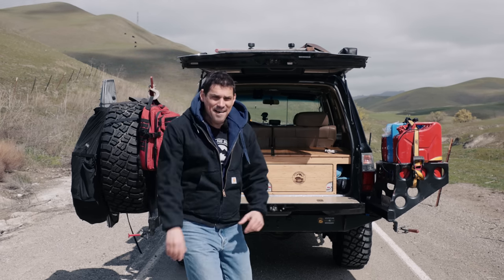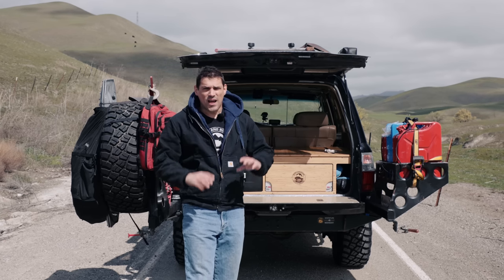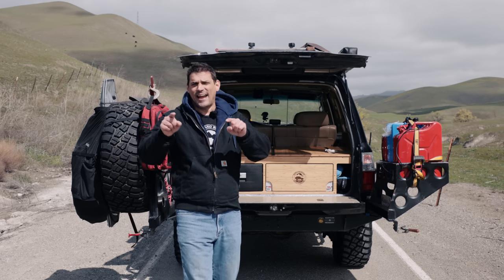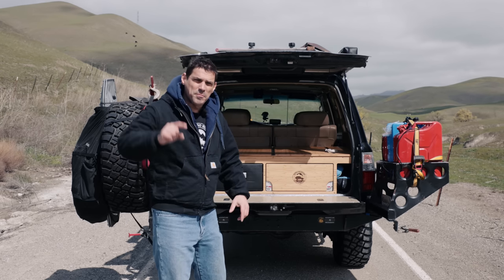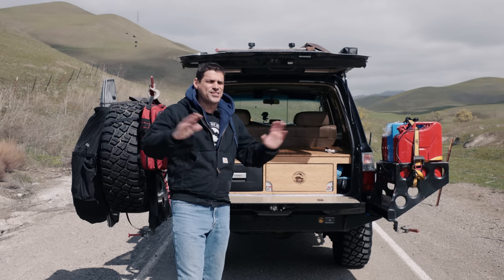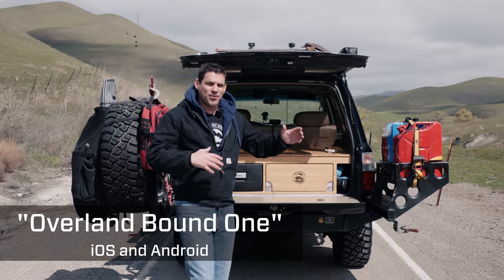If you haven't been here before, my name is Michael. I founded Overland Bound quite a few years ago. We have a worldwide community that is here to help answer your questions about adventure travel, because adventure is necessary. Visit overlandbound.com or download our free app, Overland Bound, on iOS and Android.